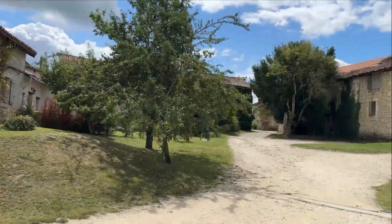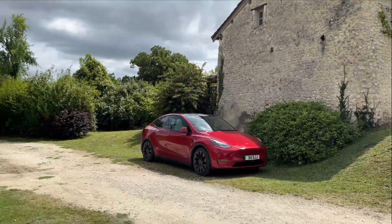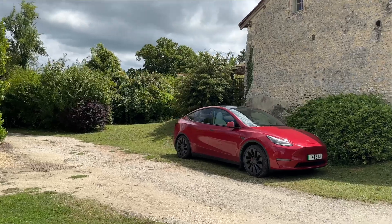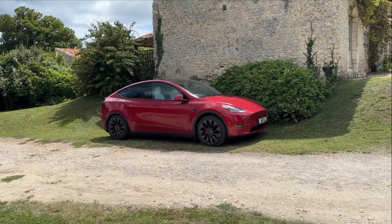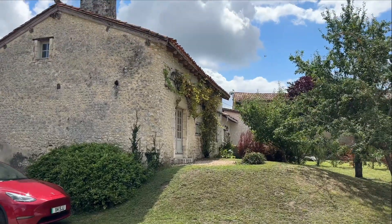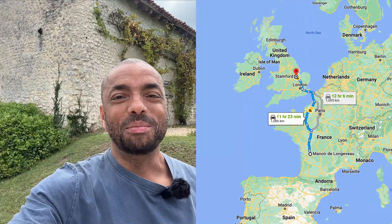In this week's video we're going to be testing the range and efficiency of a Tesla Model Y Performance. This is the 2023 model and it's on Hardware 3. We've been staying here in a lovely cottage in the Charente region of France, just by the Dordogne — the bounciest part of France — and we're going to get home to Stamford and see how the journey takes us.